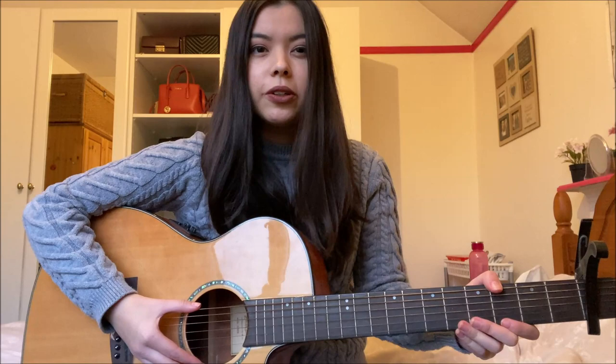So first of all, like always in my guitar tutorials, I'm going to be showing you all the chords you need for the song and exactly how to play them. Then I'm going to be talking through the strumming pattern and also singing through the song while I play the chords, so you can get the rhythm and how to sing along while you're playing.